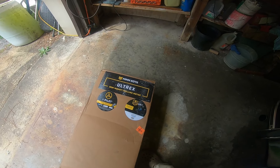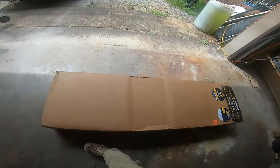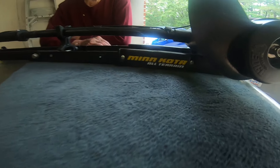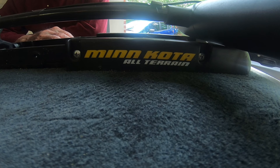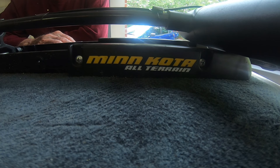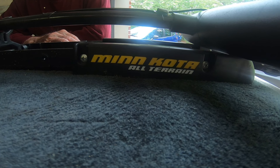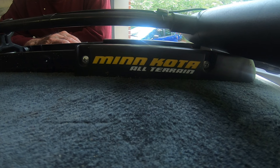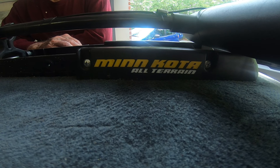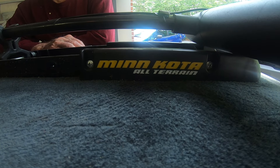The first step of installing the Minn Kota Ultrax with iPilot is removing the Minn Kota All-Terrain — a 42-inch shaft, maybe 45-pound thrust. The Ultrax is 80-pound thrust, but it doesn't go all at once; it ramps up slowly. If you're standing there and throw it on full throttle, it won't go full speed right away — it gradually increases, which is a lot safer. Same goes for slowing down.